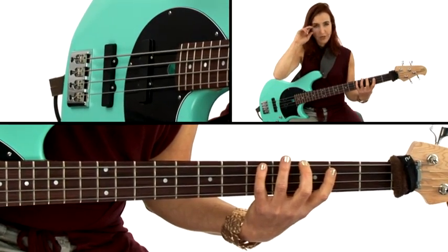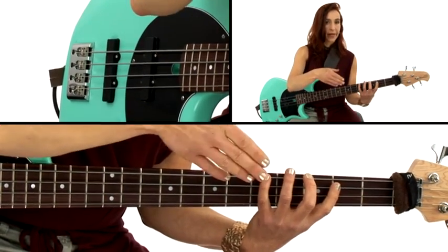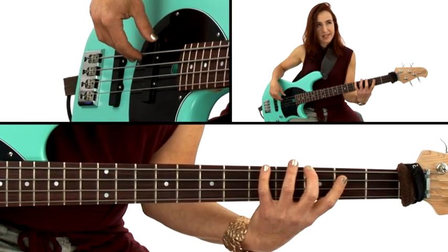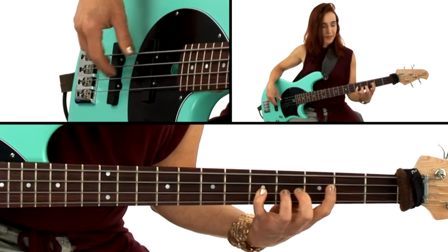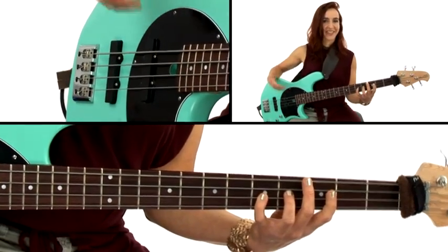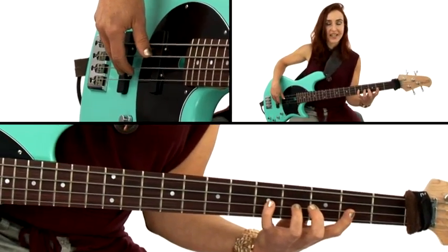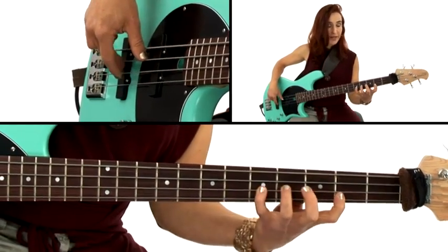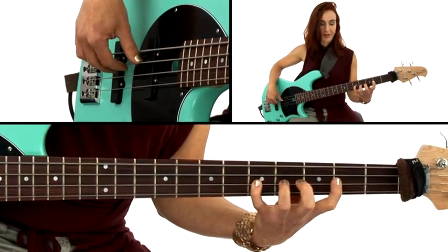Now we're going to do something interesting. We're going to play it from the major root all the way up, all the way down, back to the major root. Since it's Pattern 1, it's going to sound basically like our pattern, but we have two major roots in this pattern. This exercise is really about ingraining where the root is in the pattern, because I can't stress enough how important that is so we know how to use it correctly whenever the key changes. I'm starting on G — go all the way up, turn back around, go all the way down, and back up to my other root.